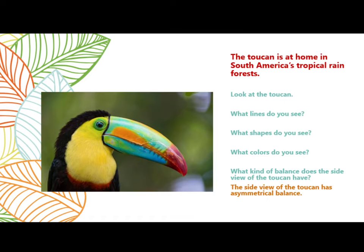The toucan is at home in South America's tropical rainforest. Look at the toucan. What lines do you see? What shapes do you see? What colors do you see?